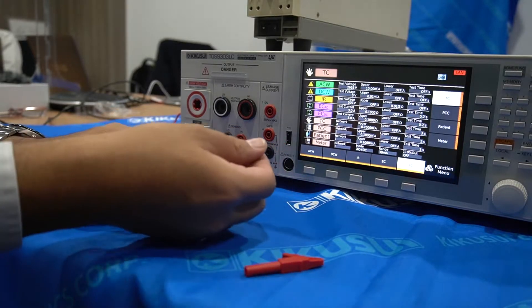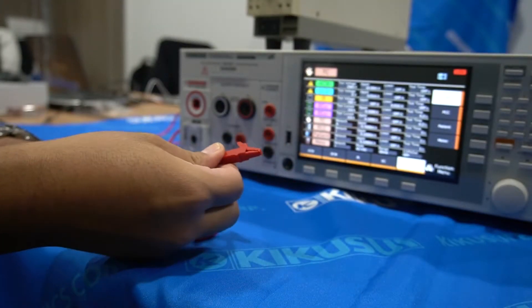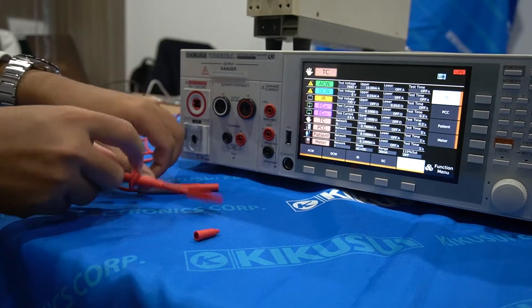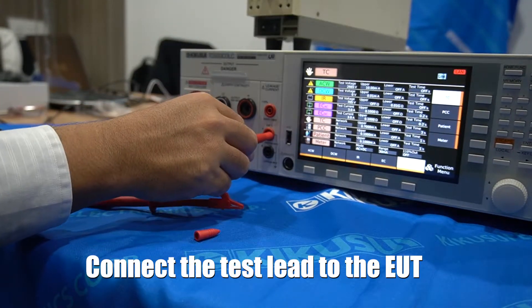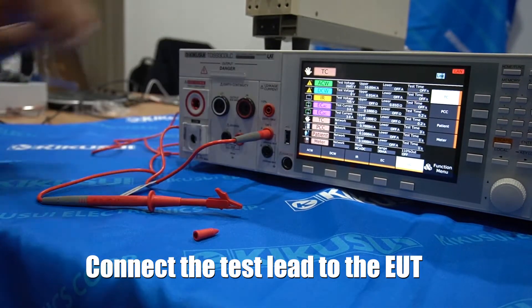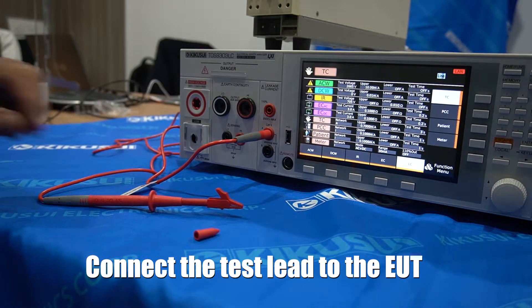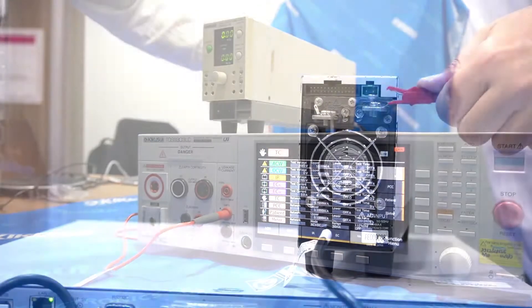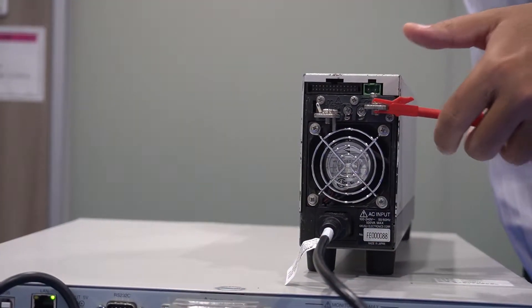This is the test lead for the TOS930LC. Instead of using a pin connector, you can use a clamp-style connector. Connect the leads to the A-probe terminal, which is color-coded for your convenience. Clip it to the EUT chassis.